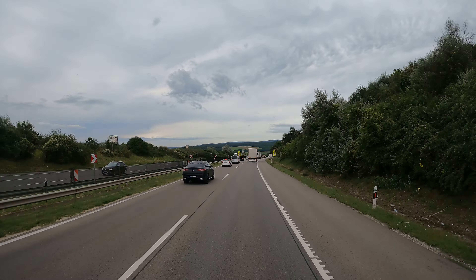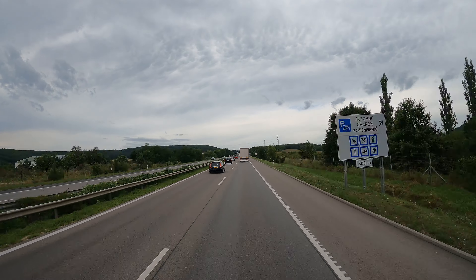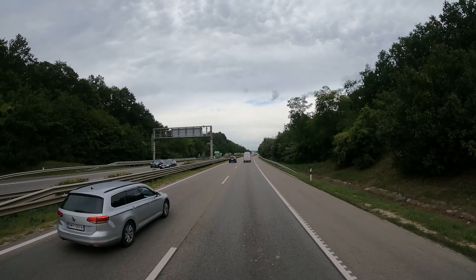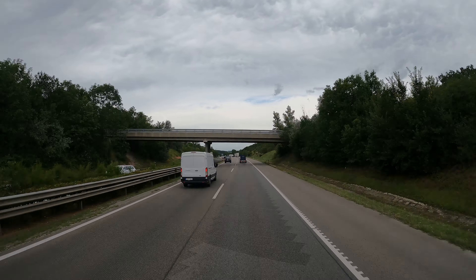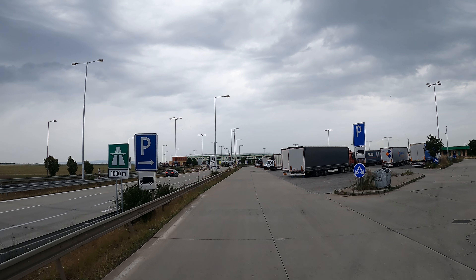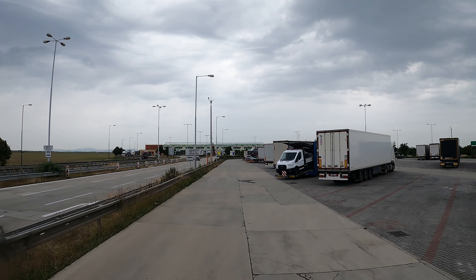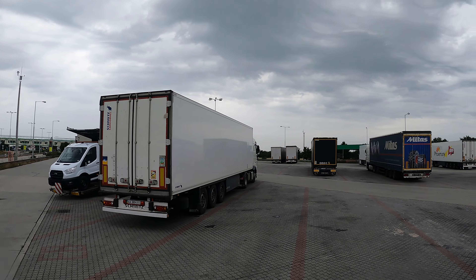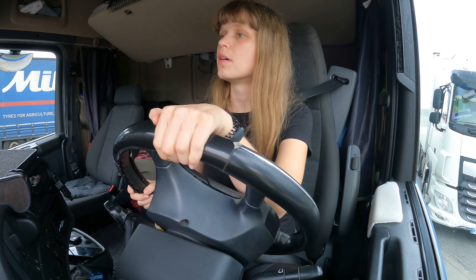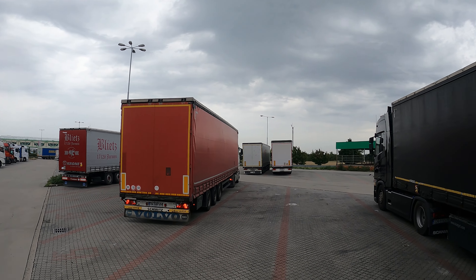We should arrive at the border crossing station into the Slovak Republic. We're going to take our 9-hour break there and after that continue our journey towards Poland.